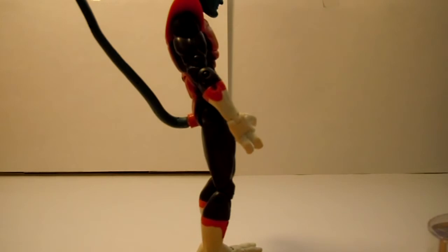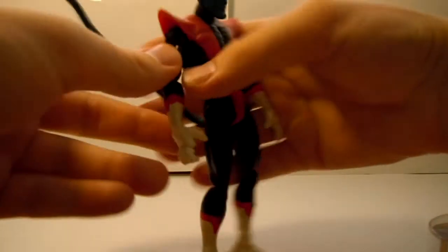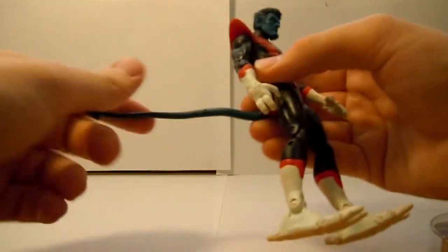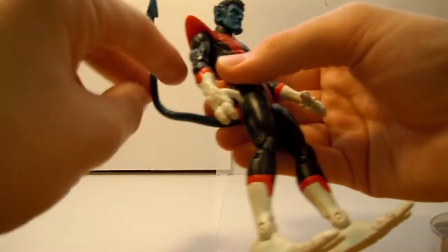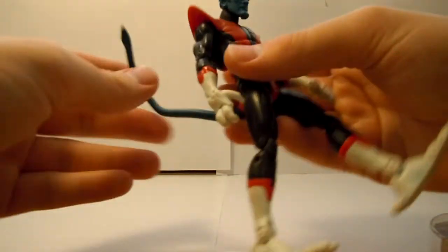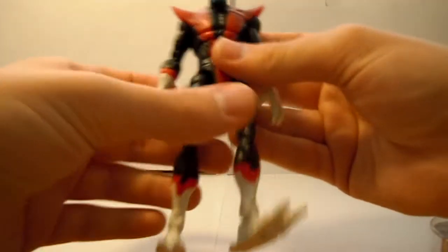It does have a tail, which has a wire in it so you can bend it. It's like rubber with a wire, so you can pretty much bend it anywhere you want. That's cool.